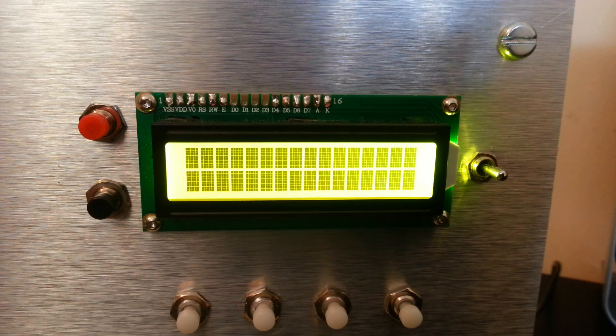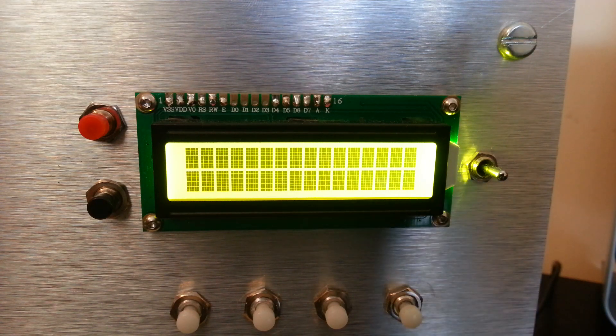Quick video to show you an update on my radio, which is now being called the Nerdbox because it's going to include everything I can think of in a Raspberry Pi — here we go.